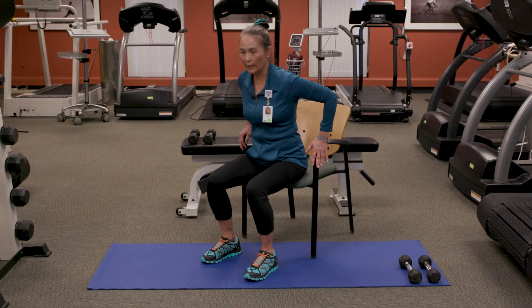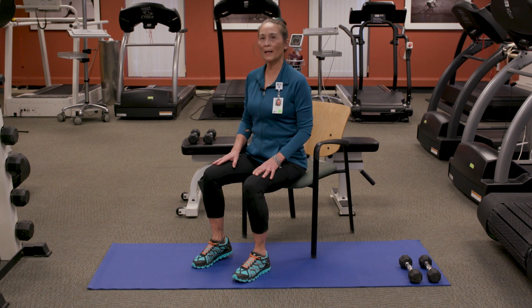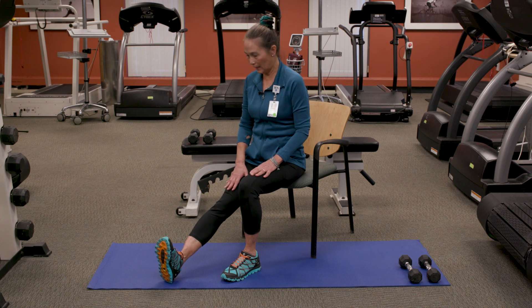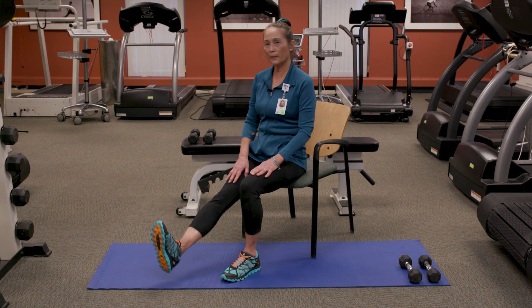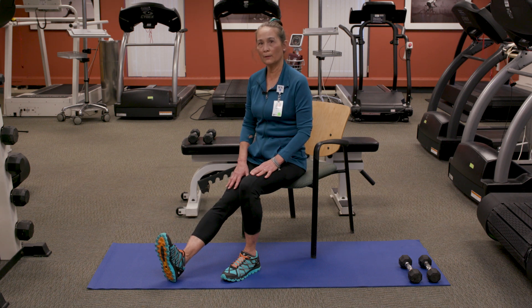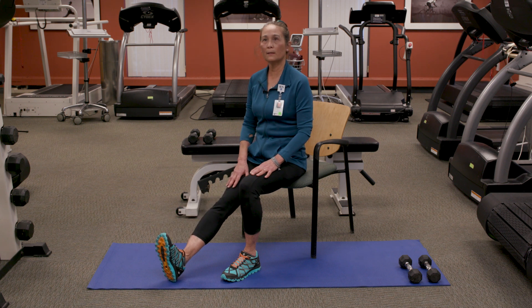You're going to sit in the chair, sitting forward with your spine tall. Put one leg out and you can have one hand right on your thigh. We're going to lift the right thigh — you can actually feel that quadricep or thigh muscle working. So you're going to lift, hold, release, down. Lift, hold, release, down.